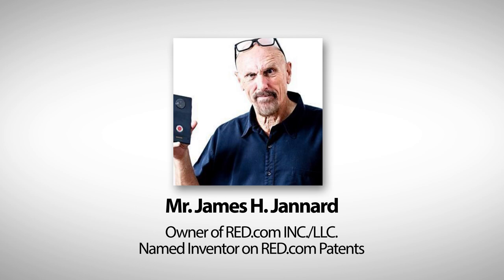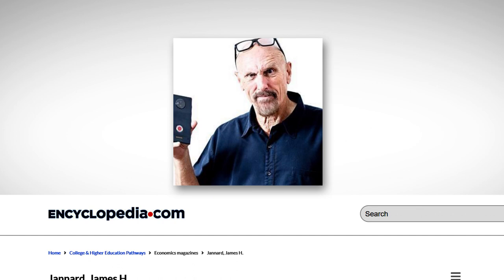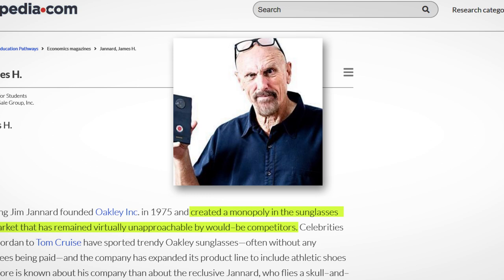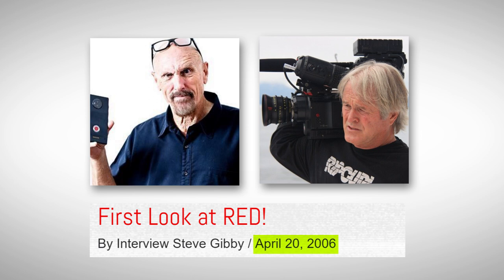Encyclopedia.com suggests that Mr. Jannard is a fan of creating and retaining monopolies but has no academic qualifications. On April 20th, 2006, just a few days before NAB 2006, Studio Daily published a DP Steve Gibby interview with Mr. James Jannard. This is important because it describes what was sold at NAB 2006 — only four months after the initial specs day and before Mr. Graham's joining date. Coincidentally, the information is very similar to what was posted only four days after the initial specs day when no sensor design was available, and is the same information that appears in the patent application over one and a half years later.